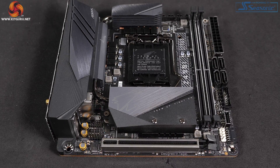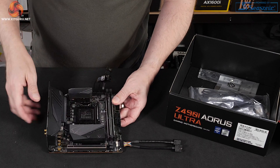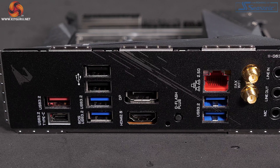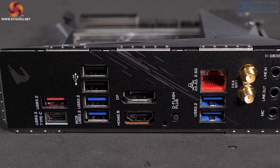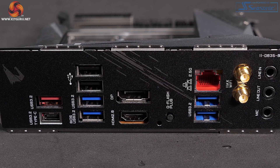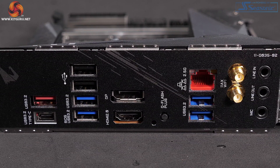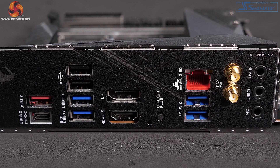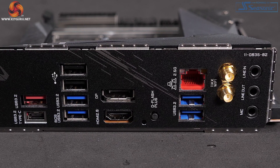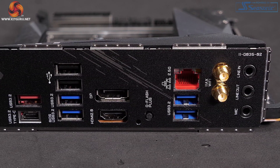So despite its tiny size this is a fully featured board. You don't however have any micro buttons or a post code or anything like that. The I/O panel shows the different use case for Mini-ITX. In the middle we've got DisplayPort and HDMI rather than just HDMI. We've got a lot of USBs: two old school USB 2s, four USB 3.2 Gen 1s, two 3.2 Gen 2s one of which is Type-C, Intel 2.5 Gigabit and Wi-Fi 6.